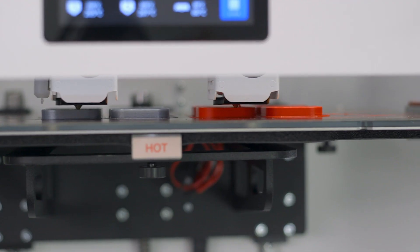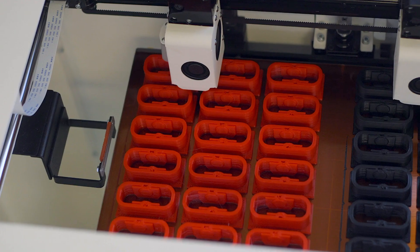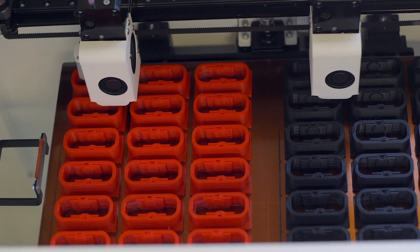IDEX really shines with duplication mode, where the two print heads mimic each other one-to-one and create identical copies of your part. You can print the same number of parts in half the time as a single or traditional dual-extrusion 3D printer. When you need to batch produce or manufacture the same parts over and over, IDEX printers allow you to essentially double your production capacity. IDEX printers also tend to have larger build volumes, so even if you're producing big parts, you can still save time by printing two models at once, thus doubling your production output.